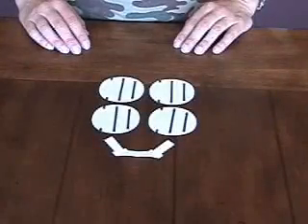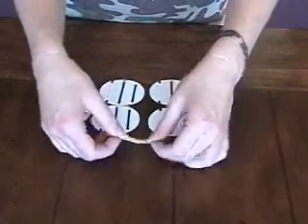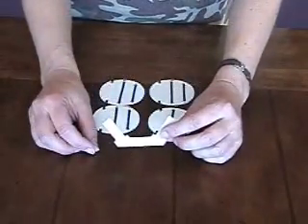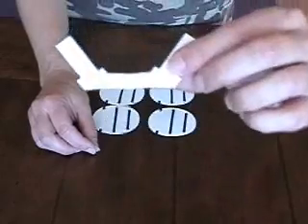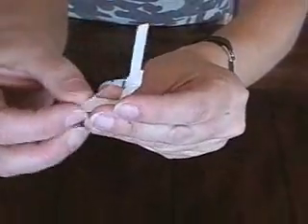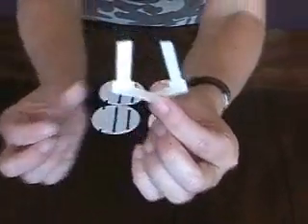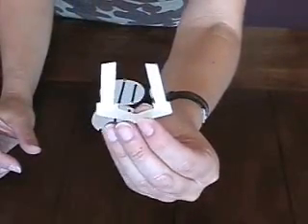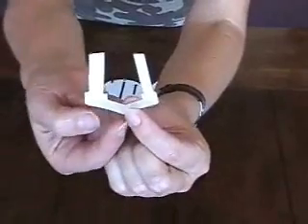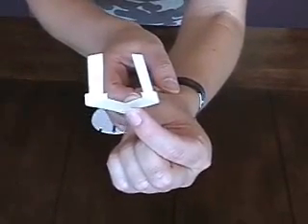The remaining pieces for our snowman are the four circles, and then we have that base piece that our snowman is attached to, that goes inside the card. This piece has three creases — one in the center, and then these two tall pieces are wings and they fold up. This is the little base that holds our snowman up inside of our card, and that center crease will go right inside the center fold of our card.